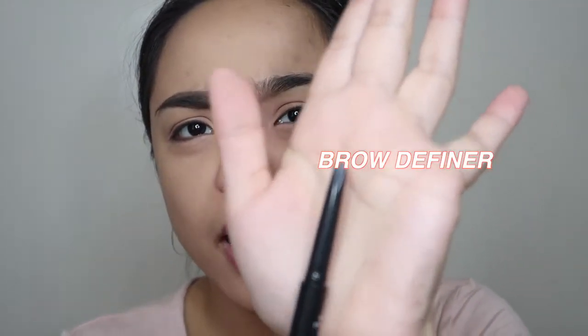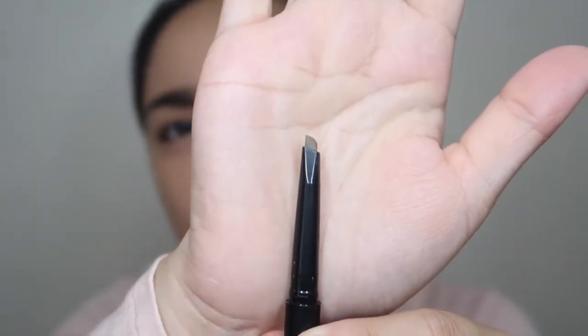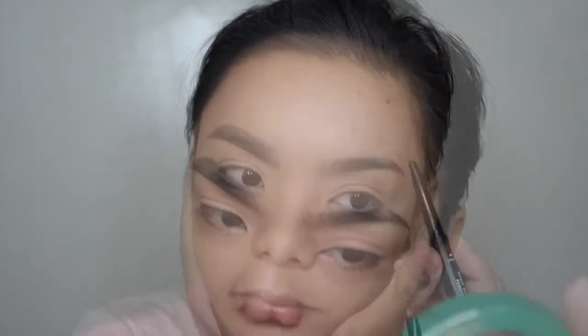But I'm not wowed by it. I still prefer my Daiso brow pencil. The tip of this BLK pencil is very small compared to Daiso and the Anastasia Brow Wiz, which feel wider. This one is really thin. It's okay, pero hindi ako napawaw.